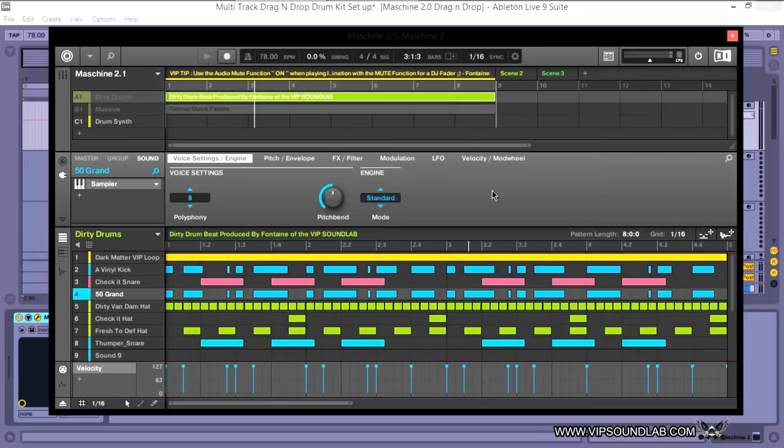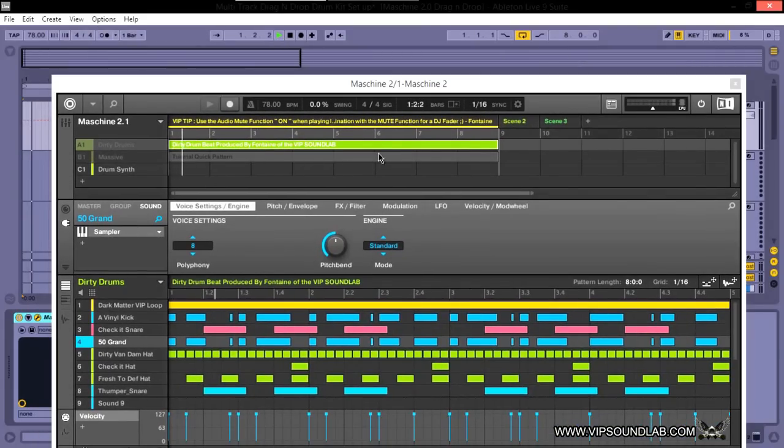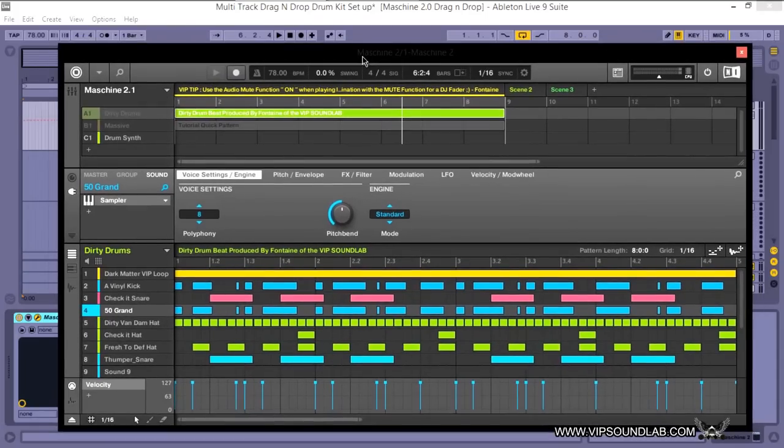Here's the session playing. If I press Record on my hardware controller, that turns the metronome on and off. You can also do this from the software as well — that's a nice touch.